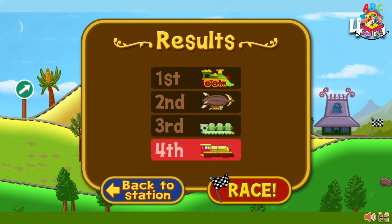The rocket train finished last. Let's try that again. Choose race to try again. If you want to try another train, select the blue button.